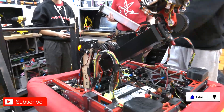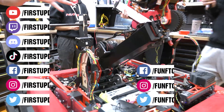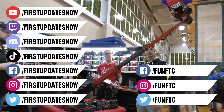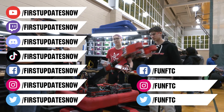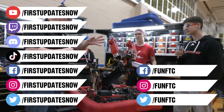Don't forget to like, subscribe, and ring the bell to stay up to date on our new videos. Keep the conversation going and provide your input to our content. Watch our live shows at twitch.tv/firstupdatesnow. Join our Discord at discord.gg/firstupdatesnow. And check out Fun FTC and First Updates Now on Facebook, Instagram, TikTok, and Twitter.